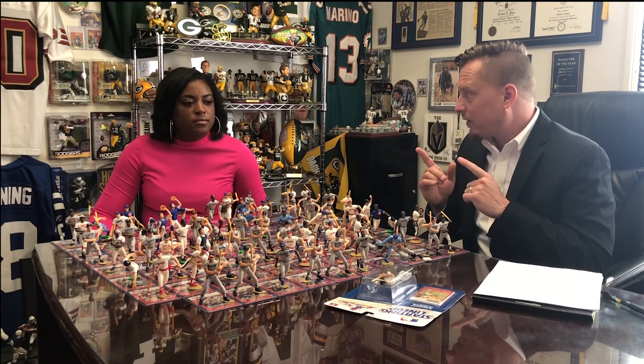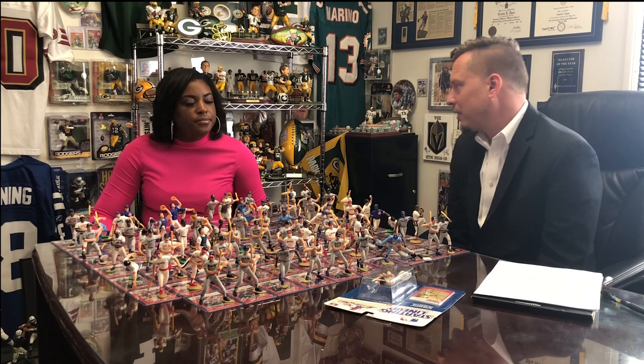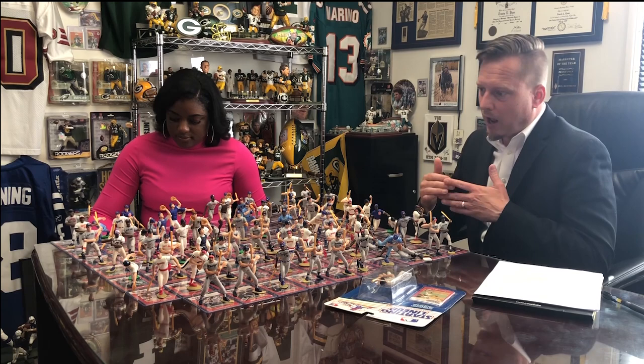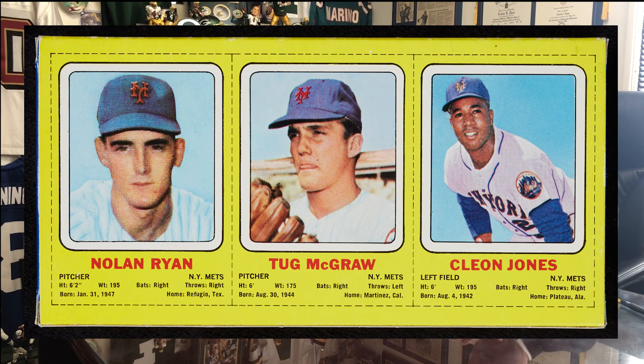Being 1970, the '69 Amazing Mets were a big story, so they did a commemorative set with the New York Mets and 15 more players. So even though only 60 players or 27 in three-packs, they had another 15 Mets — including another Seaver and Nolan Ryan — as part of that commemorative championship set. But that was it, just those two years.